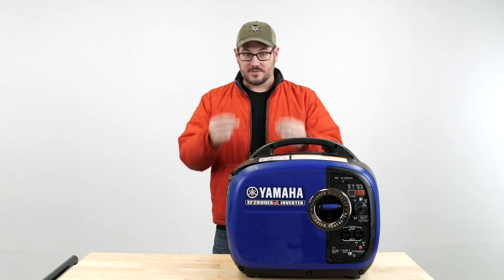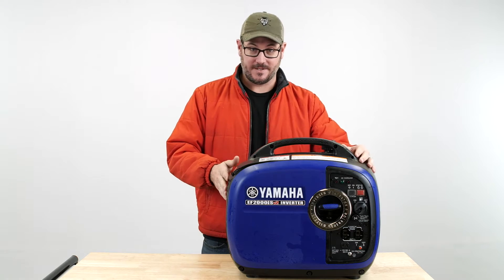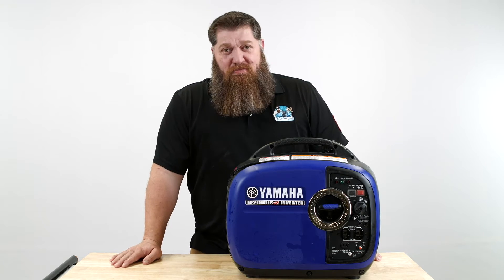Dude, I got things to do. Can't hear you. This is a Yamaha generator. On this week's Tech Tip Tuesday, let's talk about the ever-versatile portable generator.